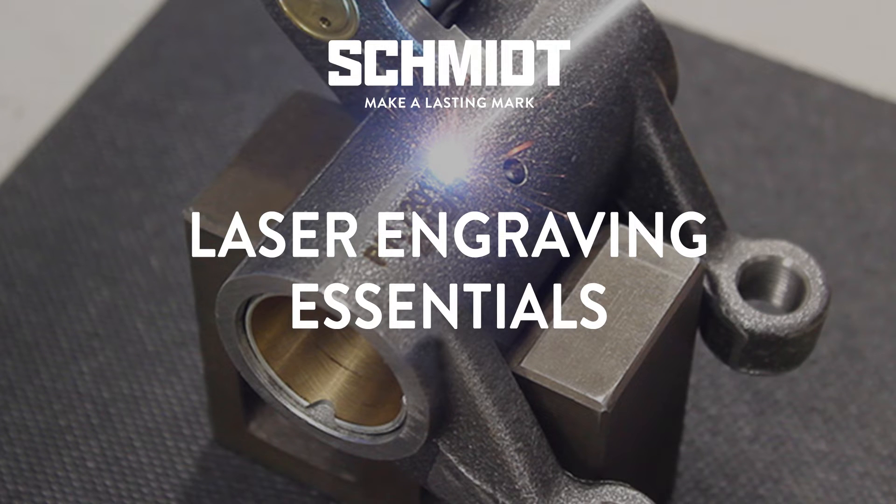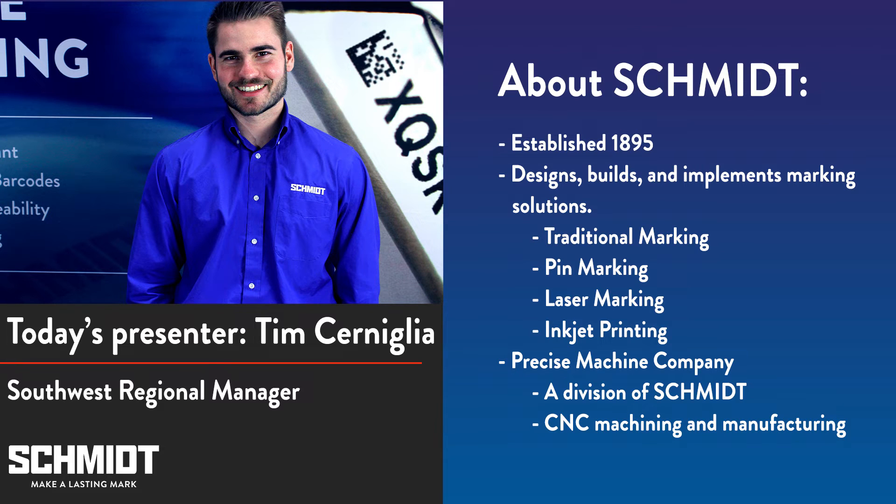Hello everyone and thank you for joining us today. My name is Tim Cerniglia. I am the Southwest Regional Manager for Schmidt and in this webinar we'll be reviewing the essentials of laser engraving. If you have a question at any time during the webinar, please send a message using the chat box on the right side of your screen and Kyle Williams from our tech support team will follow up with you.